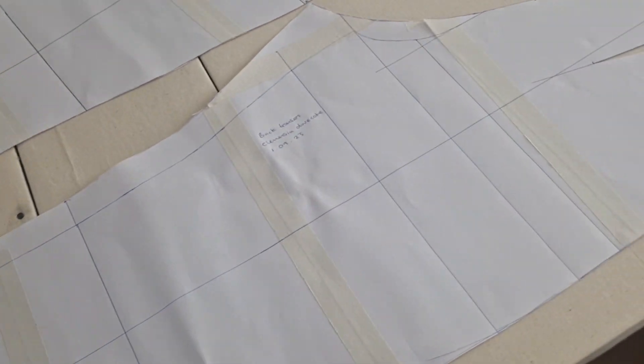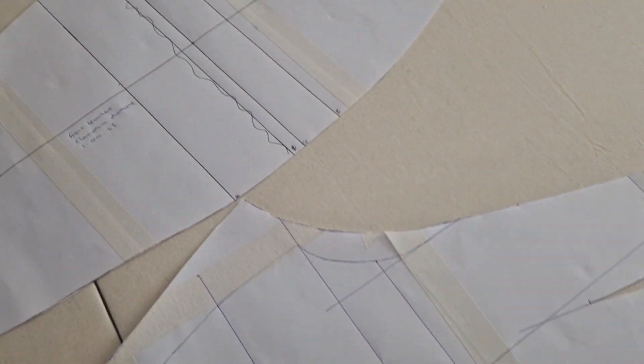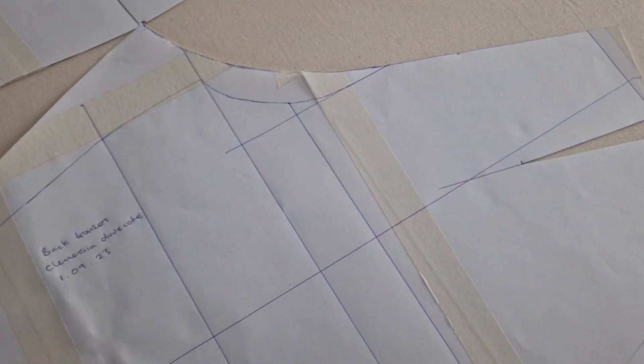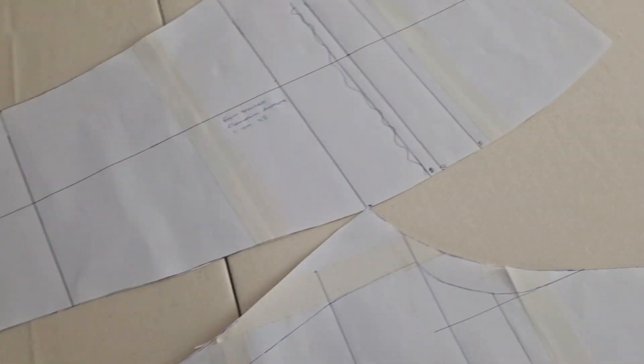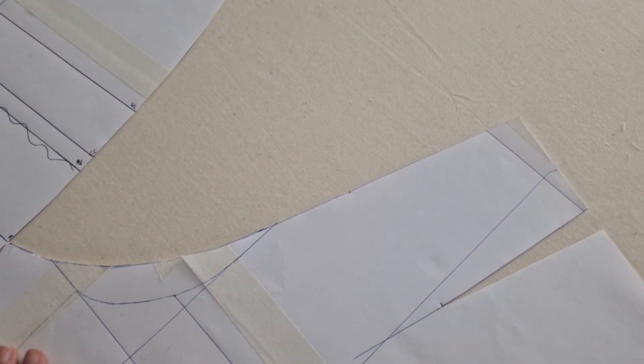The trousers themselves are pretty simple. These are the patterns. They have two darts — one on the front and one on the back on each side — and they just sew up together, and they'll have a fly down the front.